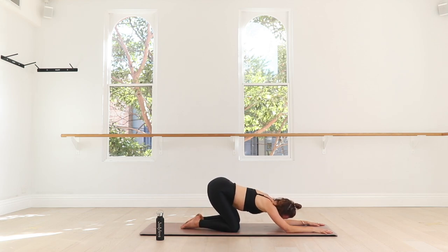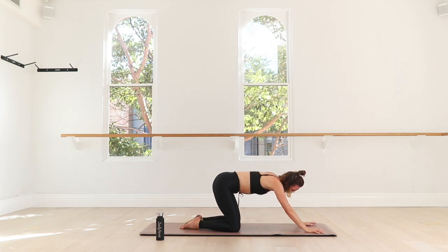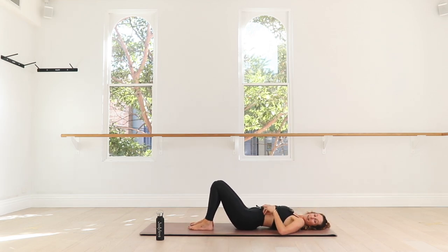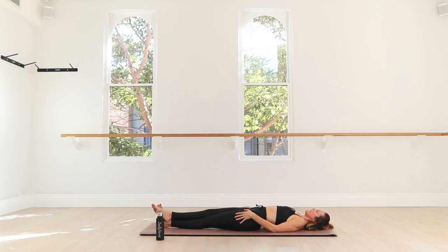Sink those hips to the heels and just take a moment to find space in the spine. We've got a little ab finisher to go — taking those hips from left to right, getting a little bit of movement and mobility. Loosen it up for three, two, and one. Shift forward and then come and roll all the way onto your back. From here, reach your legs all the way long and out in line with the mat. Cross your right foot over your left ankle.